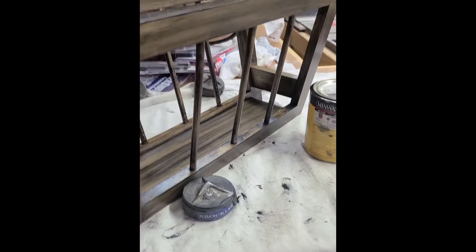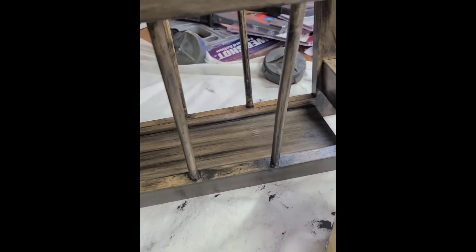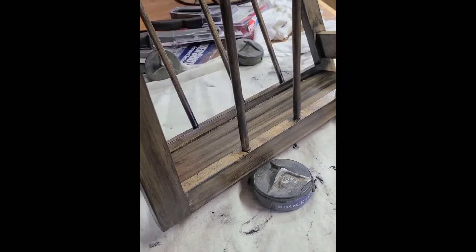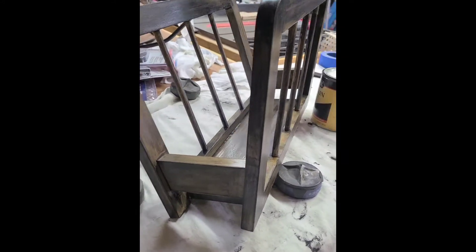Here is how the magazine rack looks after one coat of gel stain. I did this yesterday — you don't have to wait 24 hours between recoats; I just ran out of time. I think you need to wait about eight to ten hours for your second coat. It looks good, but I wanted it darker and more black, so I'm going to do a second coat and possibly a third.